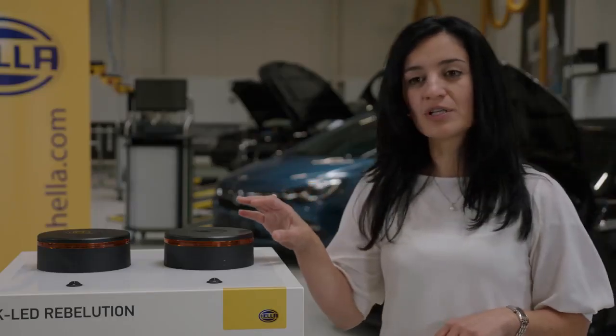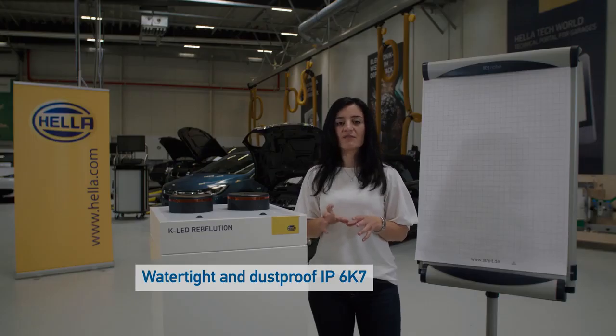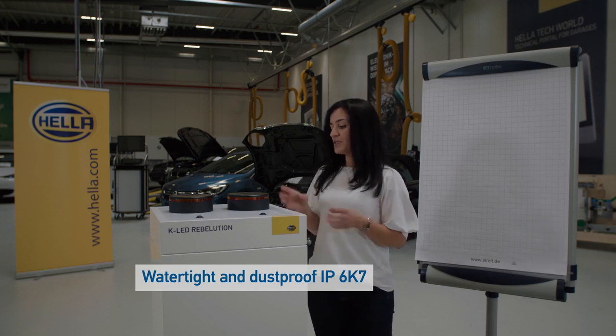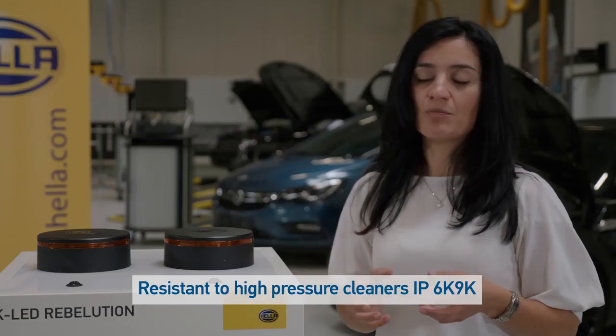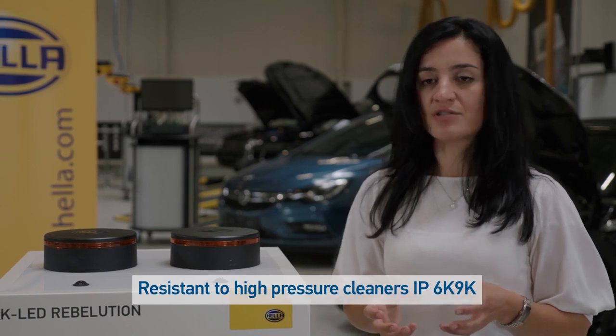The beacon is completely glued, meaning it comes with an IP protection class of IP6K7 and IPX9K. That means it is completely dust proof, it can even be immersed underwater for a short time, and it is high pressure jet cleaner resistant.